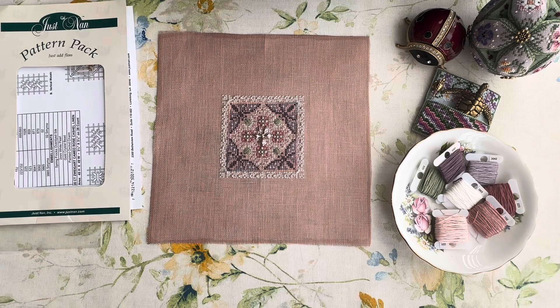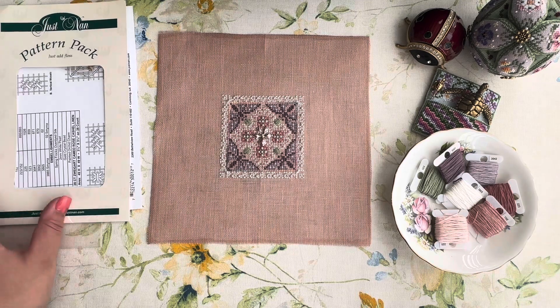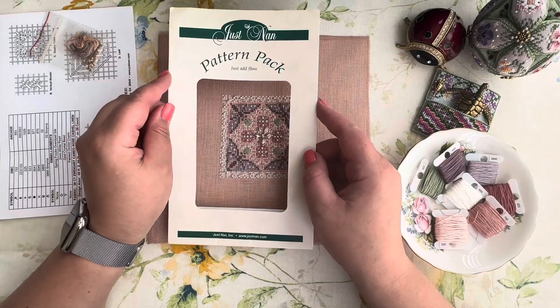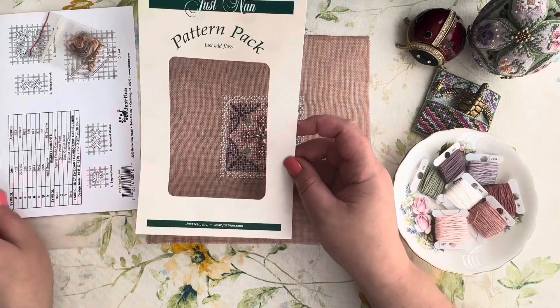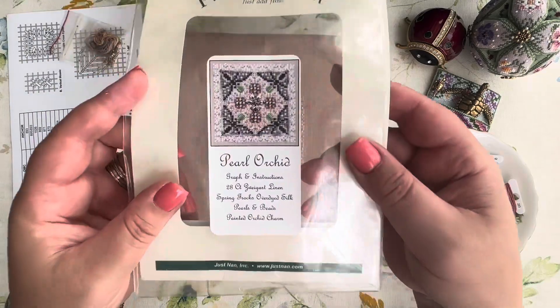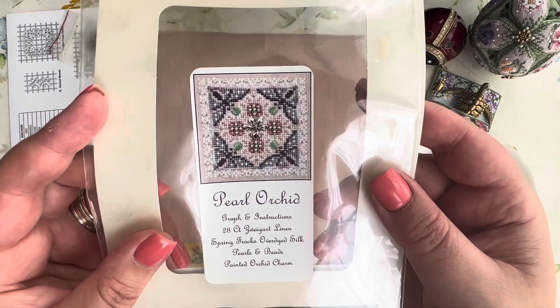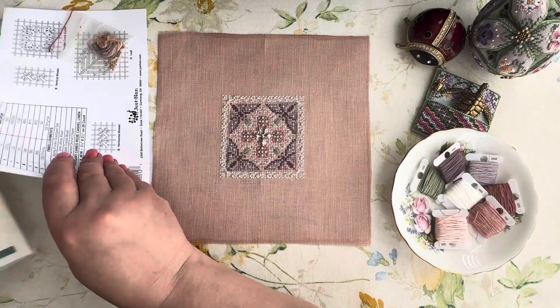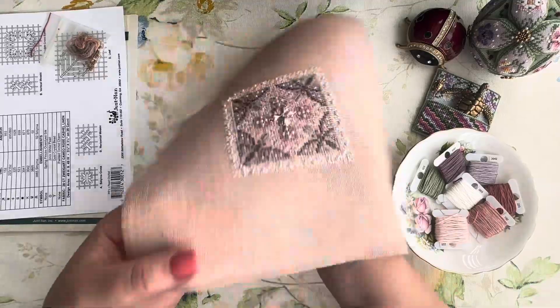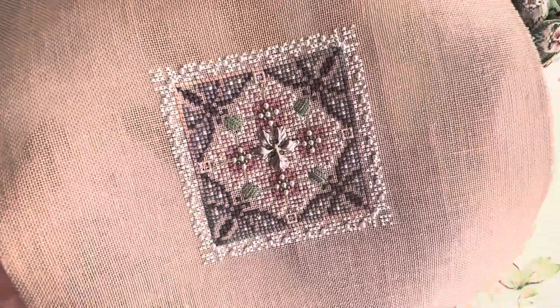Let me start with a finished project. This is a Just Nan design from the Pattern Packs series — it's called Pearl Orchid. Here is the preview of the design, and this is what I have: finished, stitched, ready. This is how it looks like.